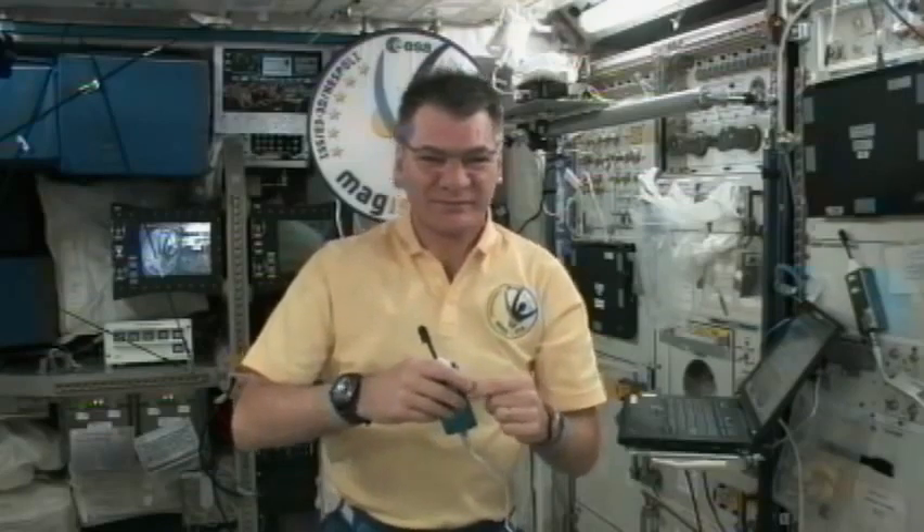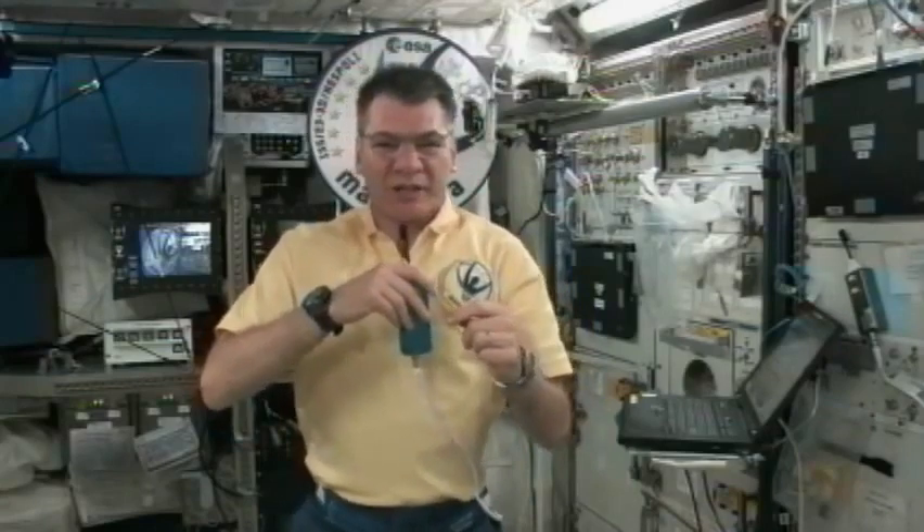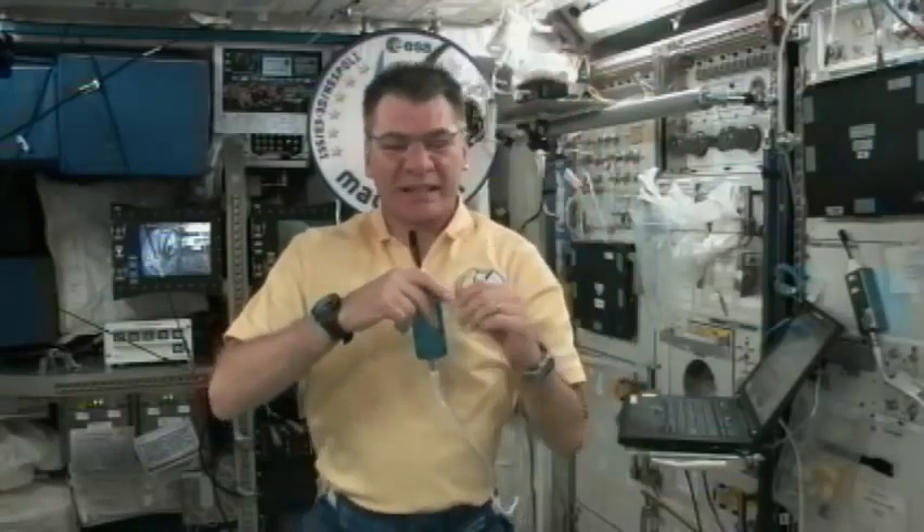Please begin the greenhouse event. Thank you, Melody. Good afternoon, everybody. Guten Tag, Deutschland. Bonjour, France. Buongiorno, Italia. Buona tarde a Portugal.